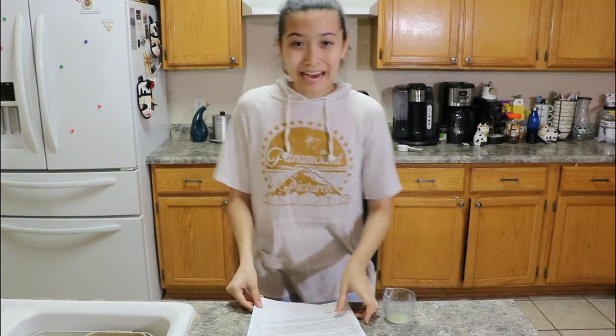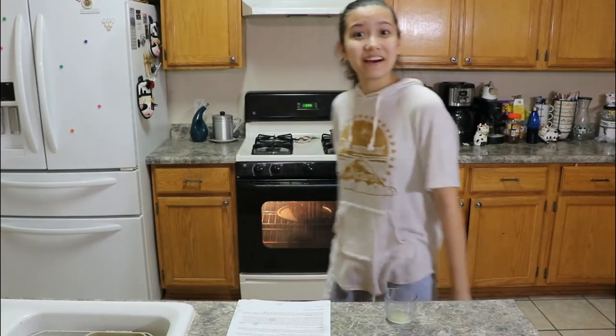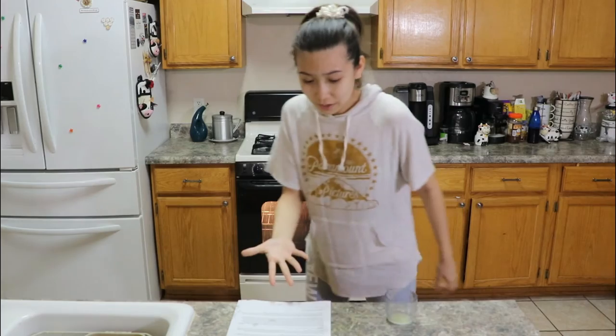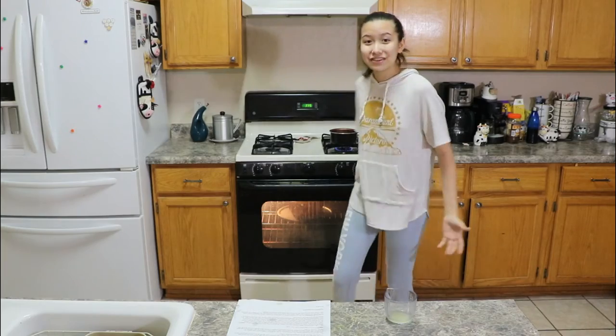Oh my god. I had to put in three freaking eggs. You better read the instructions — very important. I was supposed to put three eggs in this. There are so many words. Like, who could read this and be like, oh yeah, I'm going to follow each and every instruction? No. I'm having a midlife crisis right in the middle of this. There's your content.